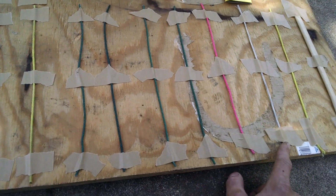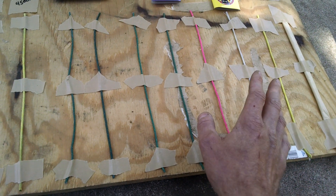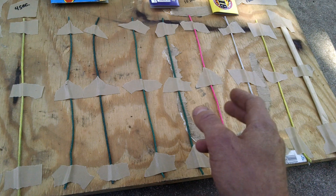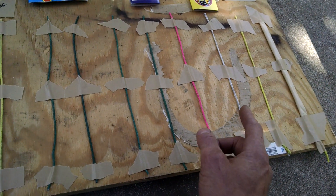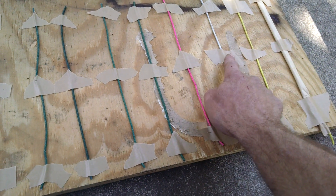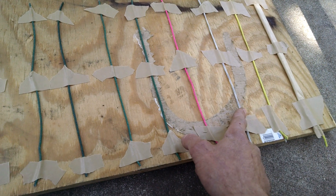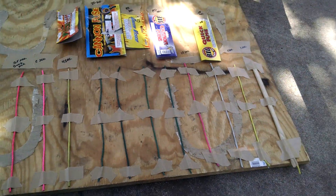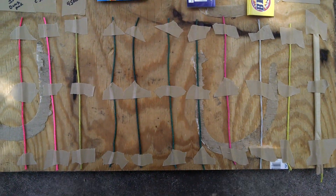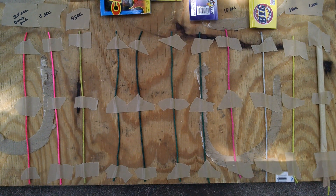First one I'm going to start out with is the Quick Fuse from Big's. This is going to be the most prone to light with sparks from something else. Anytime I use this in finale chains or anything, I always wrap it with the magic tape to keep the sparks off it so you don't get pre-ignition. So up here like this — we go.